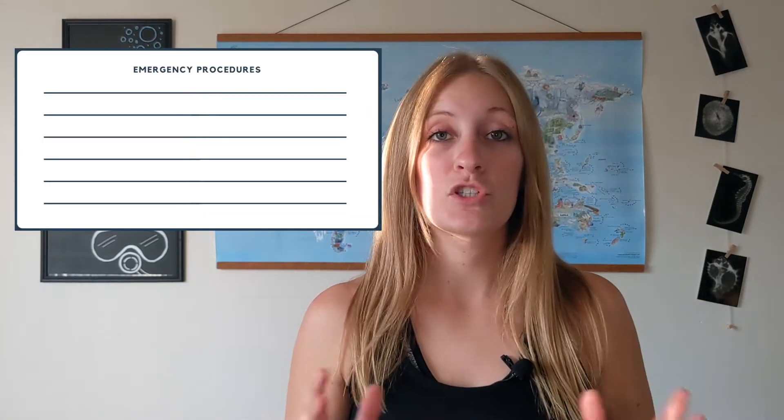The next thing is emergency procedures. If you and your buddy get separated from each other, make sure you're discussing what the plan is to meet back up. Have a first aid kit and know where it is. Make sure you know where the phone is to dial 911 or whatever your emergency number is. Have emergency contact information ready — all these important things to ensure you're ready to react in any emergency situation.